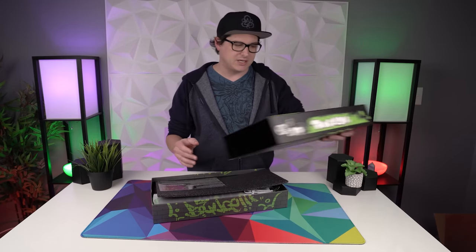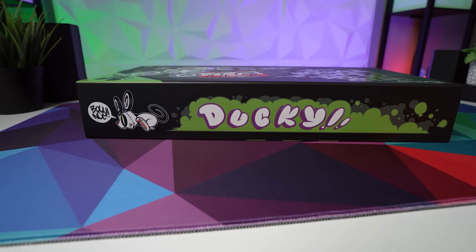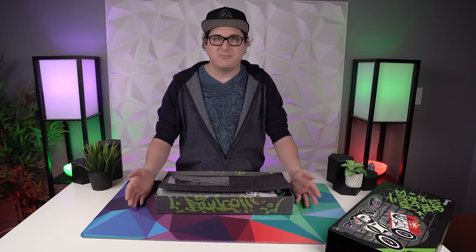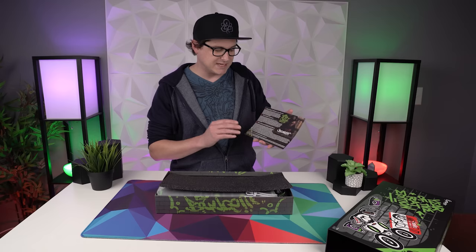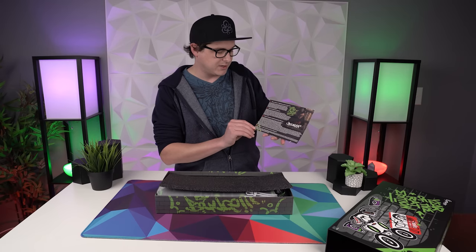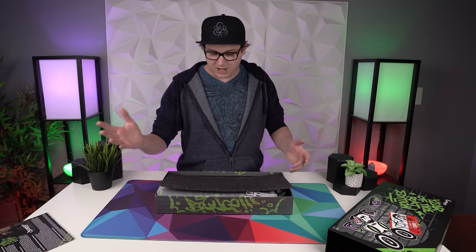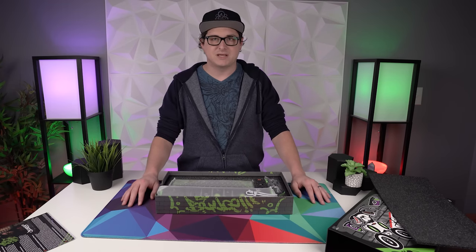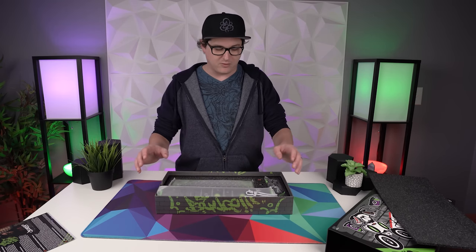Compared to the regular Ducky One Two Mini packaging, this is already a massive step up — not only in terms of visuals and graphics, but even the quality of the construction. It really feels like a much more premium package. We've got a little card here talking about Bounce, who is a graffiti artist from Taiwan. He's the guy responsible for all of the artwork on this year's Year of the Rat edition from Ducky, and I think this is definitely the best one they've done yet because of the personality that this art style brings.